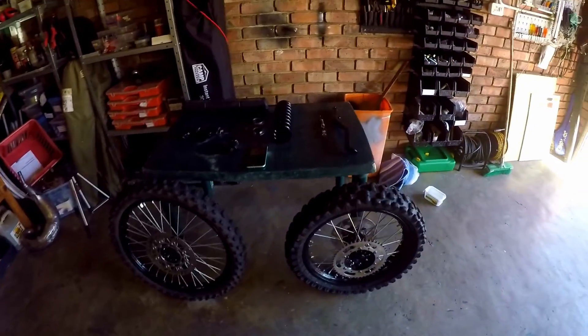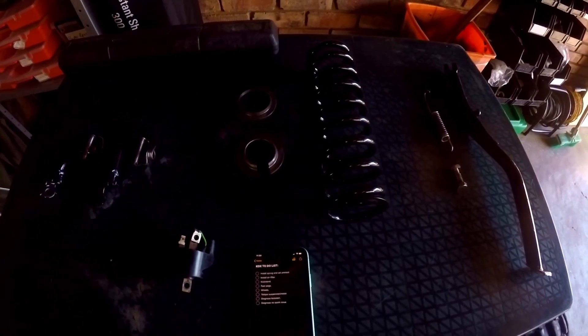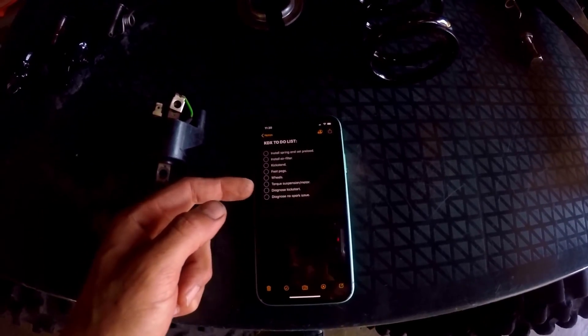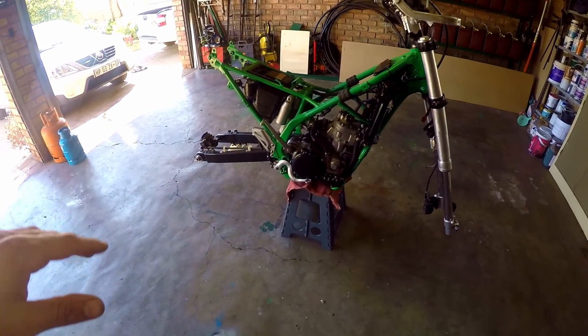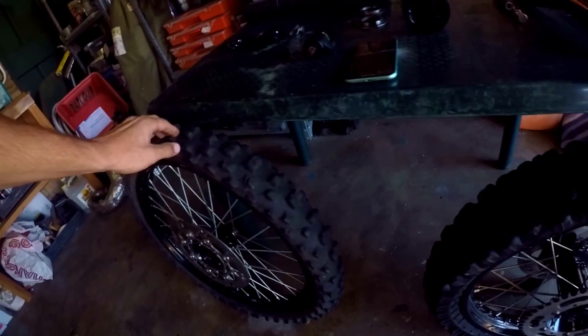We've got some wheels and a whole bunch of other parts that we need to throw on, so here's a little to-do list: we need to install the spring and set the preload, air filter — I still need to buy — install the kickstand, foot pegs, and the wheels. The reason we need to put all that on is so we can get the bike on the ground and torque down the engine mounts and all the suspension components.